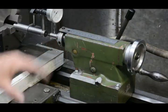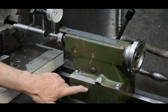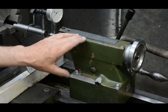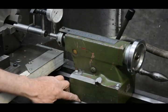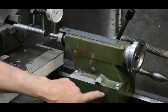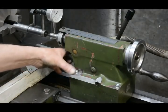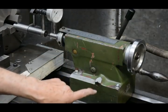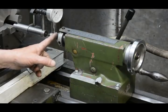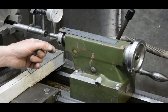Most tailstocks are comprised of two pieces. This one has a dividing line here, so we've got everything above that and everything below it. There's a large keyway here which guides it and keeps it in alignment in a lateral direction, so that the centre can be offset to one side to enable tapered turning.